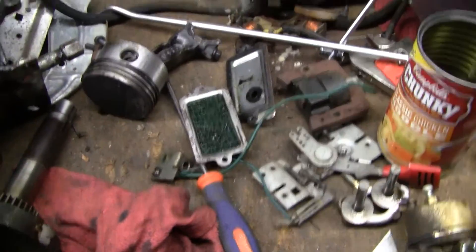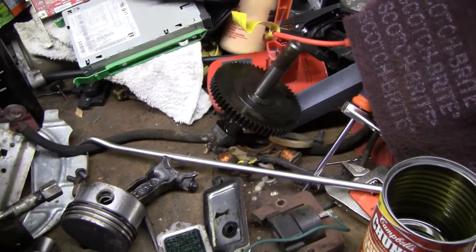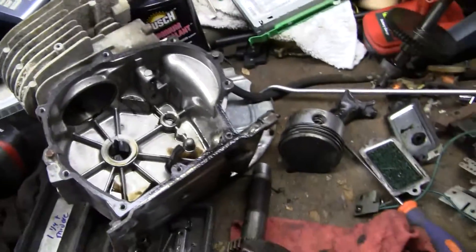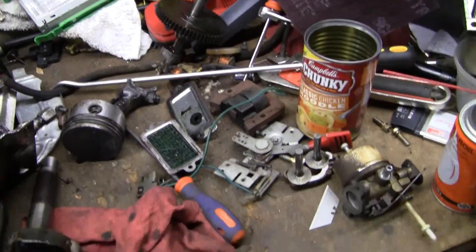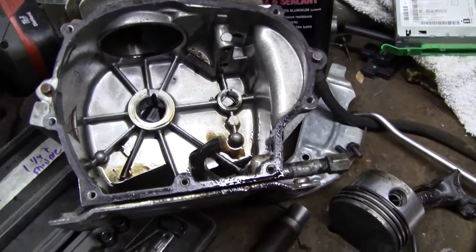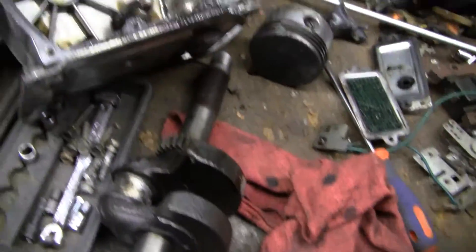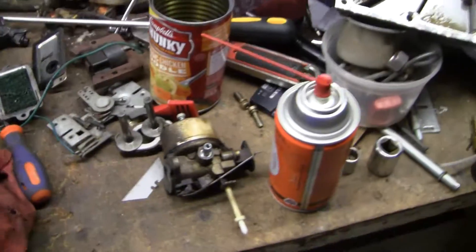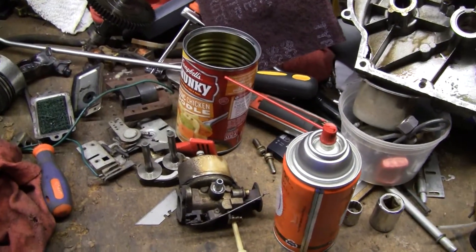What's next is waiting for the parts to come in. I'm going to take these parts to work and clean them on the parts washer, patch that block up, and see what I can do. It's not looking too bad — looks saveable — and I'll make an update once I get this thing back together.